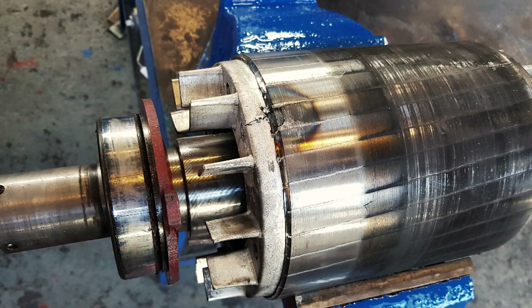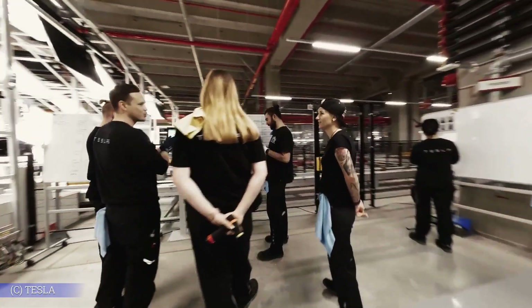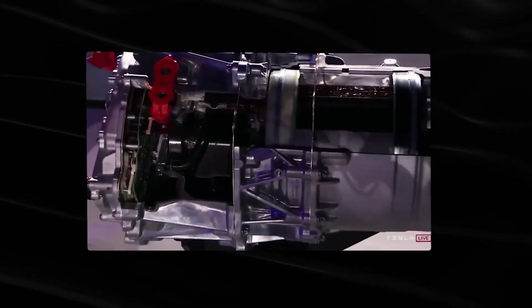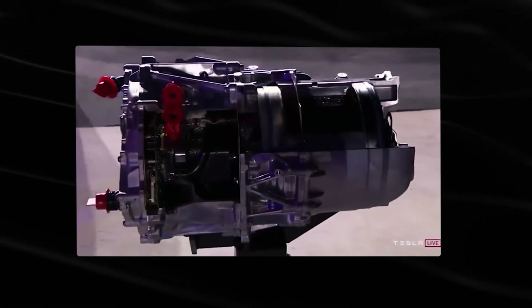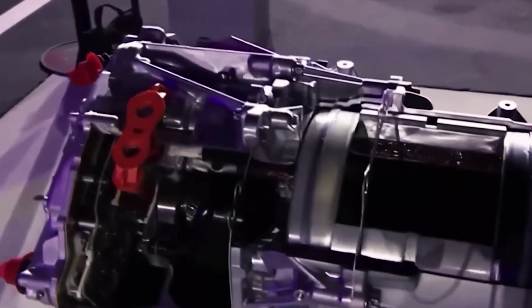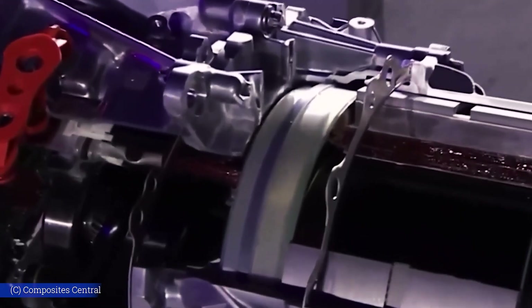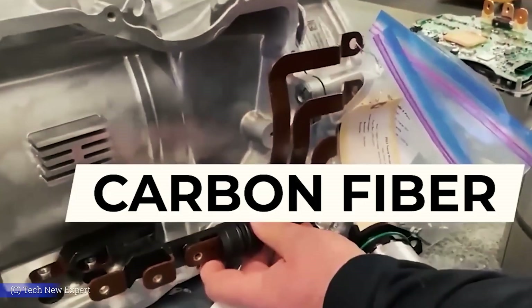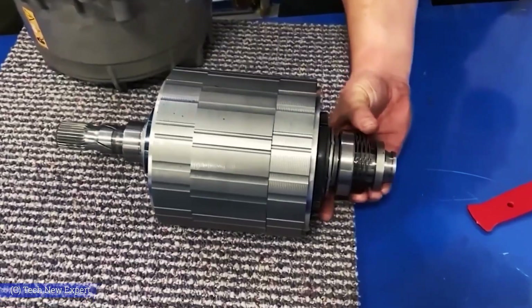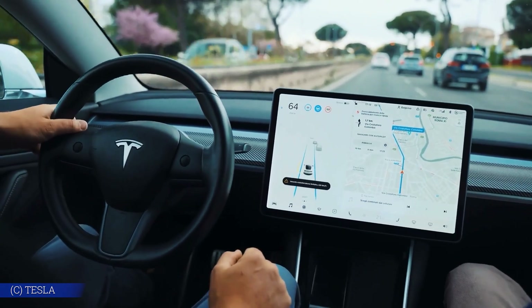Instead of trying to fix just the symptoms, Tesla found a way to remove the root problem entirely, by borrowing a material and an idea from the aerospace world. Tesla's engineers turned to a material that most automakers wouldn't even consider: carbon fiber. Not just because it's lighter than metal, but because it changes how electric motors behave at high speeds.